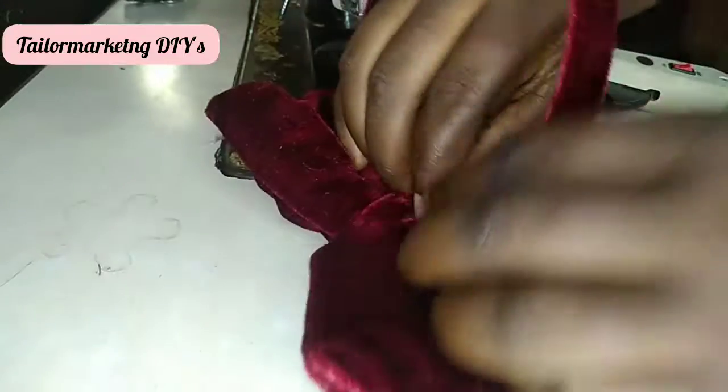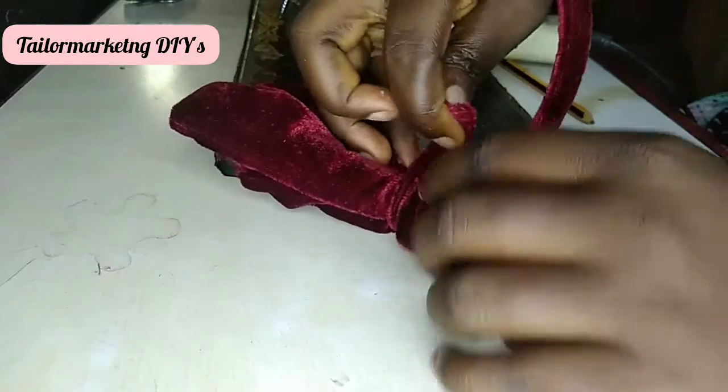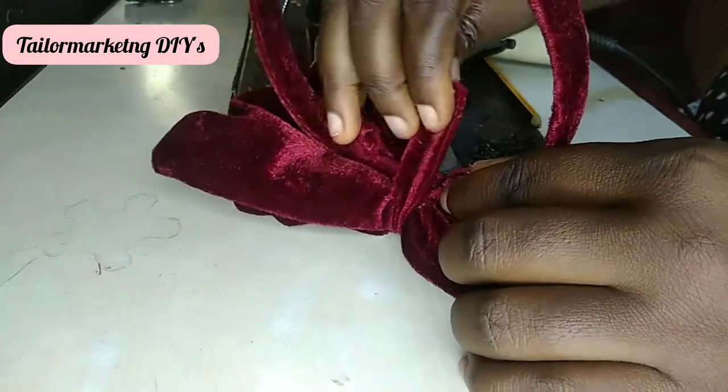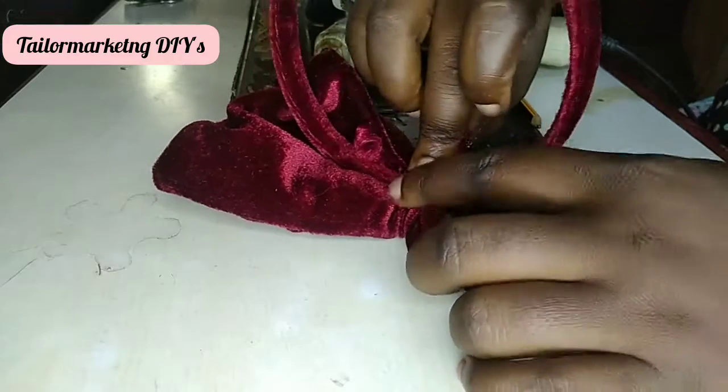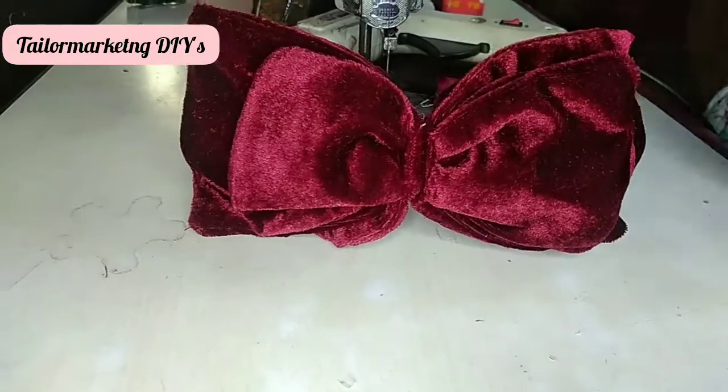Before covering it up with another strip of fabric to make sure that everything comes out neat. At every point you must consider the neatness of whatever craft you're making. Can you see — it's so beautiful, and it can even stand on its own.